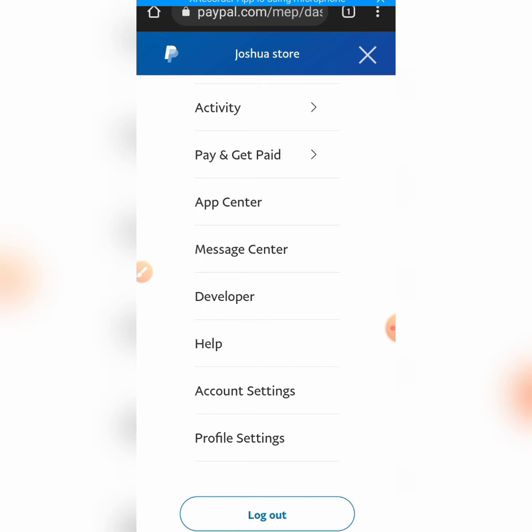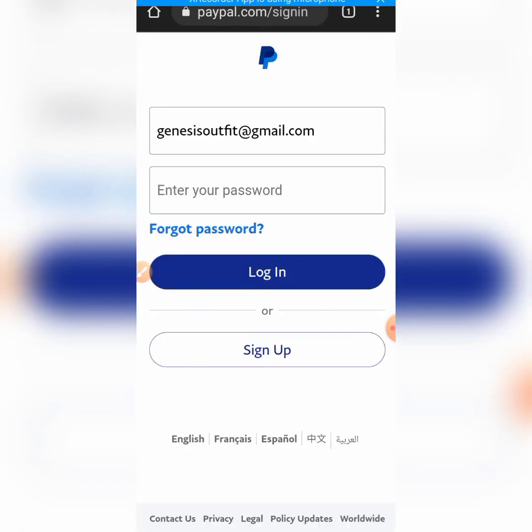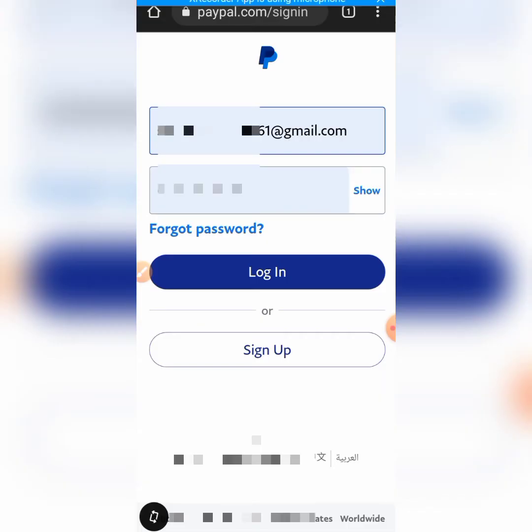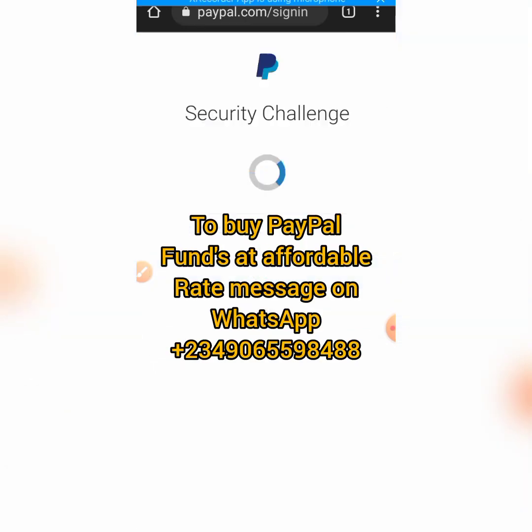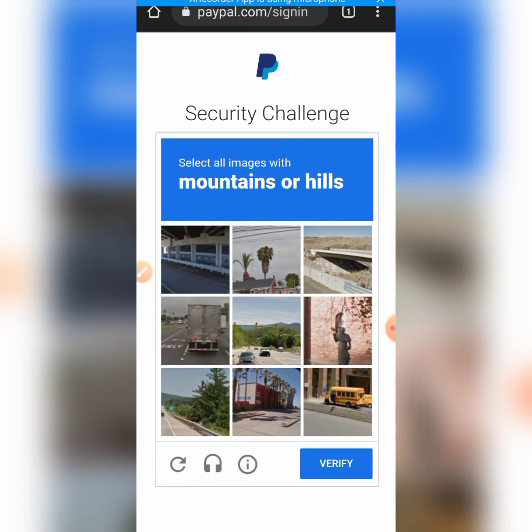I want to log out. Let me wait for this to log out. Now I want to log in my other account - I hope what I'm doing is not going to affect my account. I click on login and I input my account credentials - 'Samuel Joshua.' I click on login. I can see now that PayPal has already been suspicious of the way I'm logging in and out. Security targets - this is one thing to be aware of.